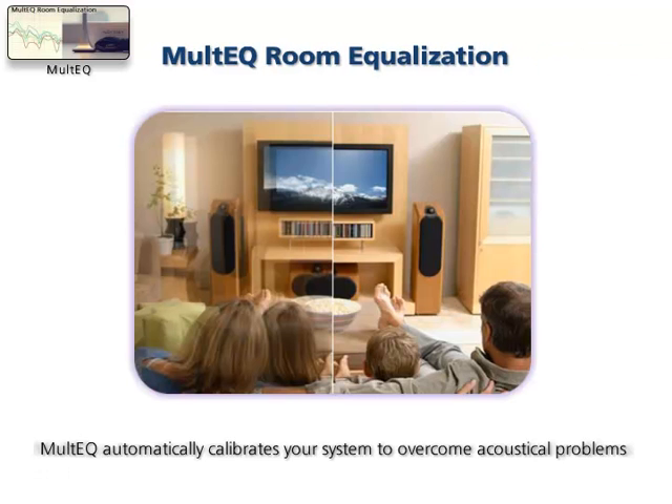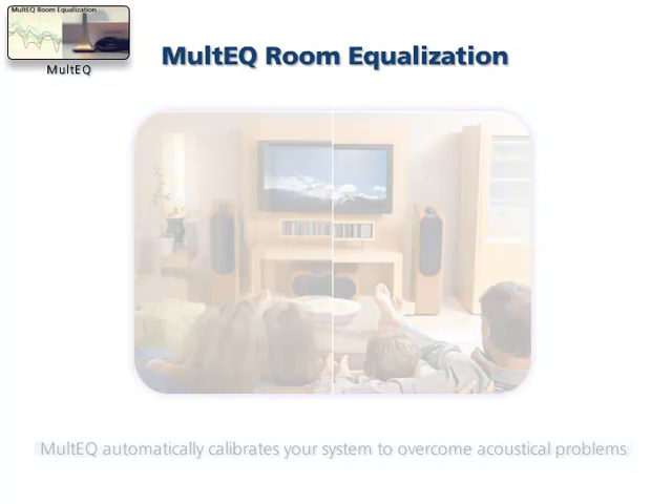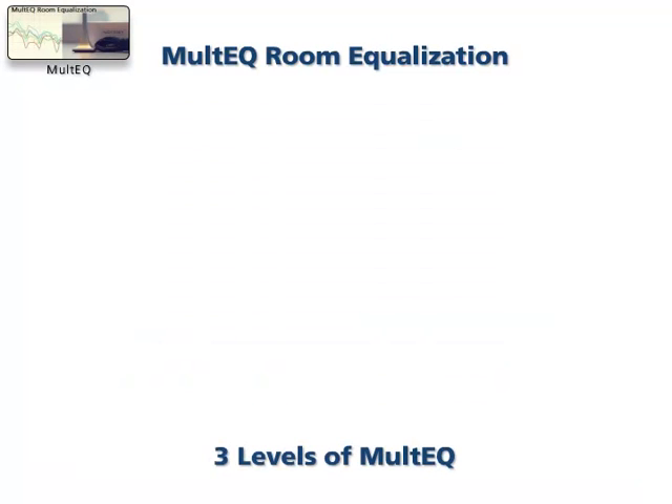Odyssey Multi-Cue is an amazing feature that automatically makes acoustic adjustments to the system based on speaker placement and room acoustics. There are three different levels of Multi-Cue.